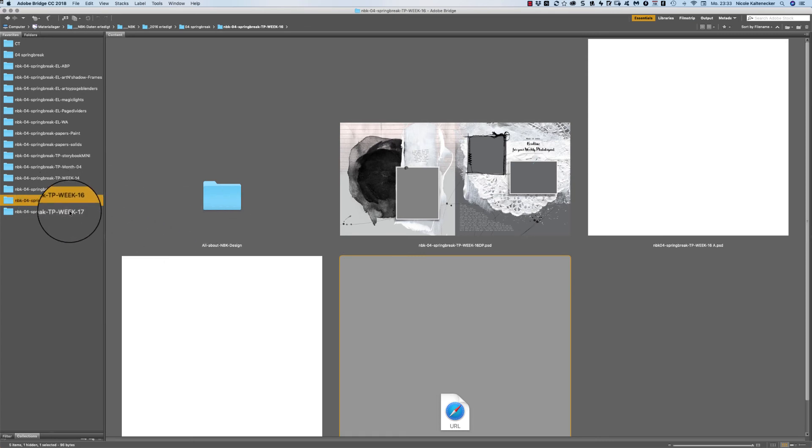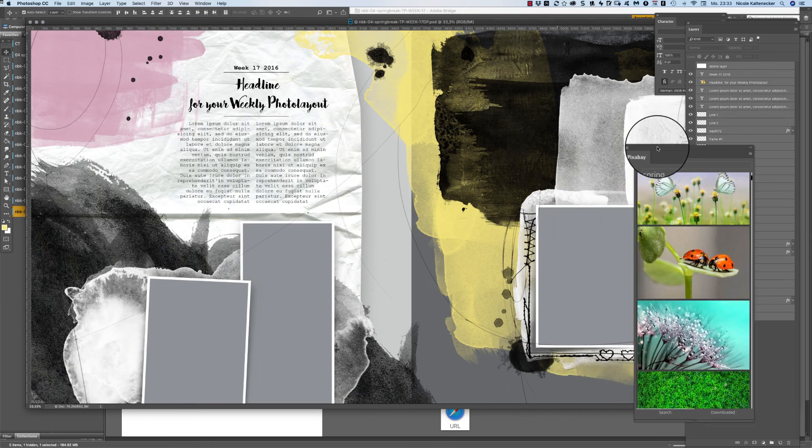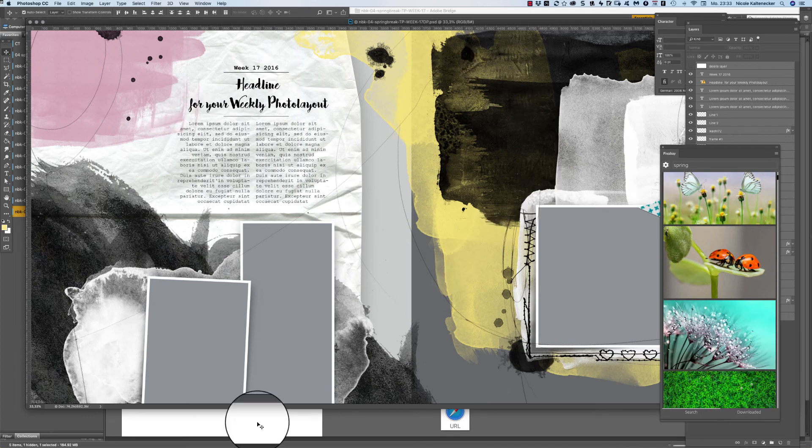This was week 16. Then we have week 17 — here also you can get a lot of blending with the watercolors, overlaid paint brush, and also the paper. A lot of things you can add here and blend, and I think it's very beautiful.